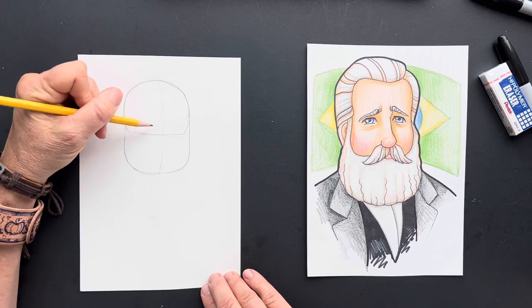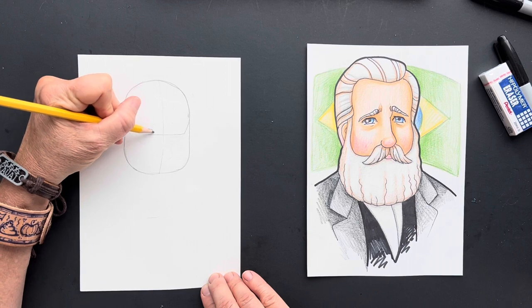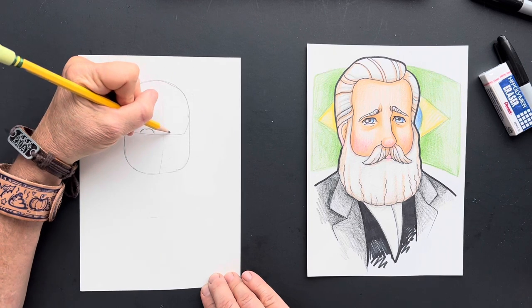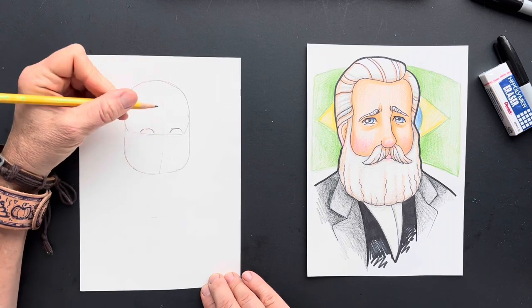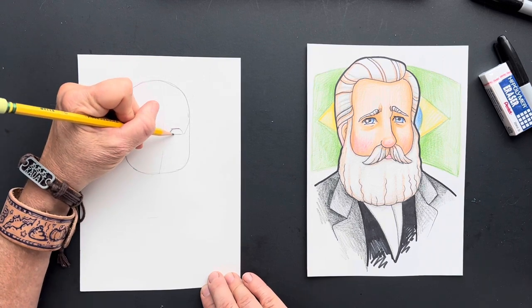And his eyes — we're going to do his eyes. They're going to go across like this. And we're going to come up, and a line across the bottom.